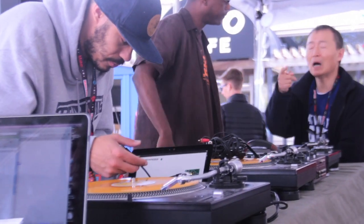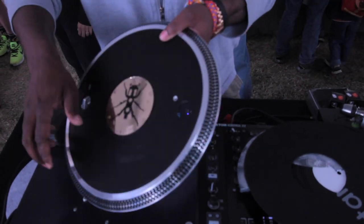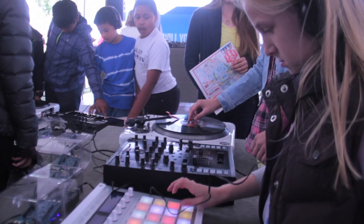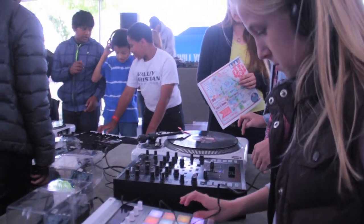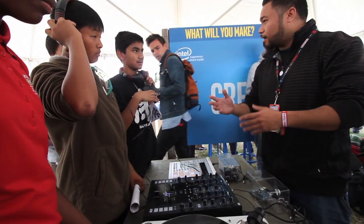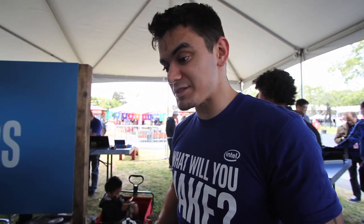We have three stations: a turntable that decodes timecode vinyl in real time on the Intel Edison chip; a drum machine playing samples from DJ Cubit's beats, sliced up into different drum pads running at half a millisecond latency on the Edison; and a synthesizer using a Native Instruments Control S25 with a synthesizer built in, all running on the Edison processor — and it's this big.